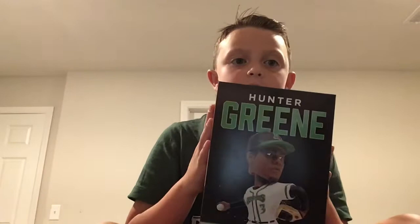What's up guys, back up with another video, and today I'm going to be doing an unboxing of Hunter Green, the bobblehead. We're going to read some of his stats real quick, and we'll jump straight into the unboxing.